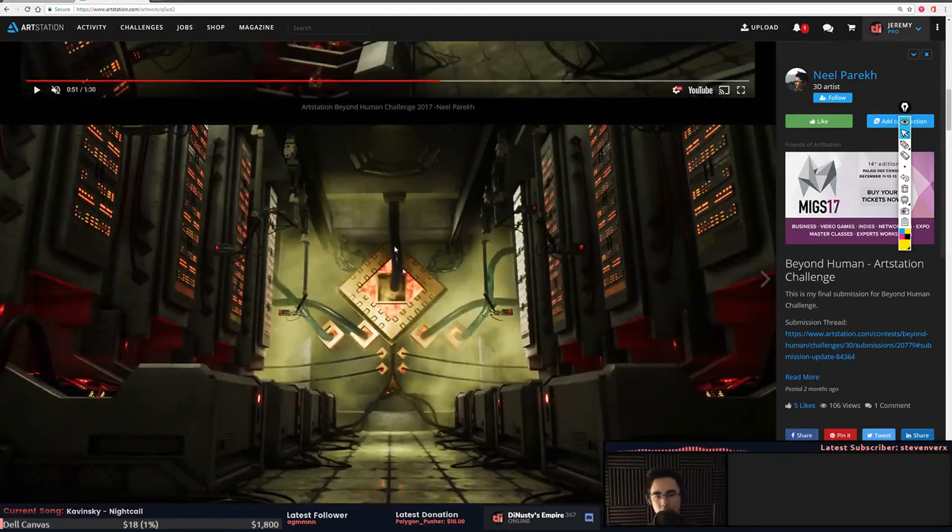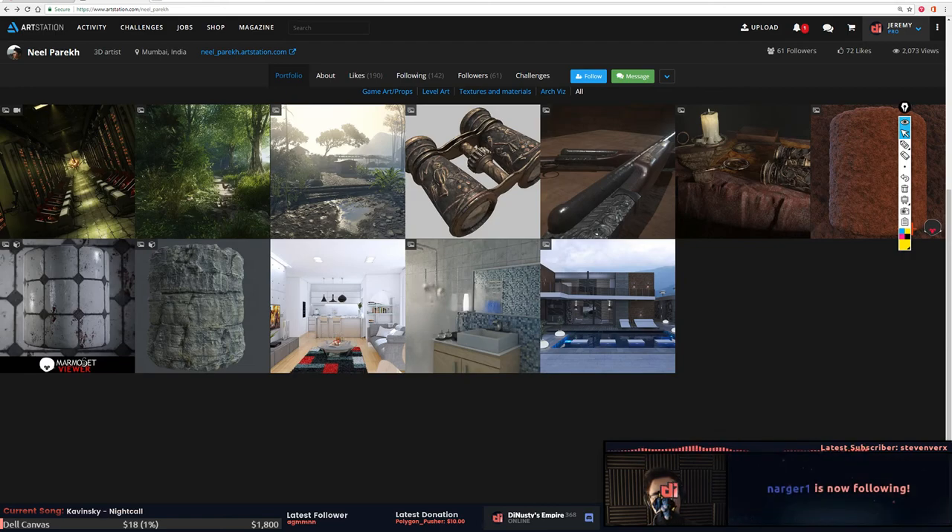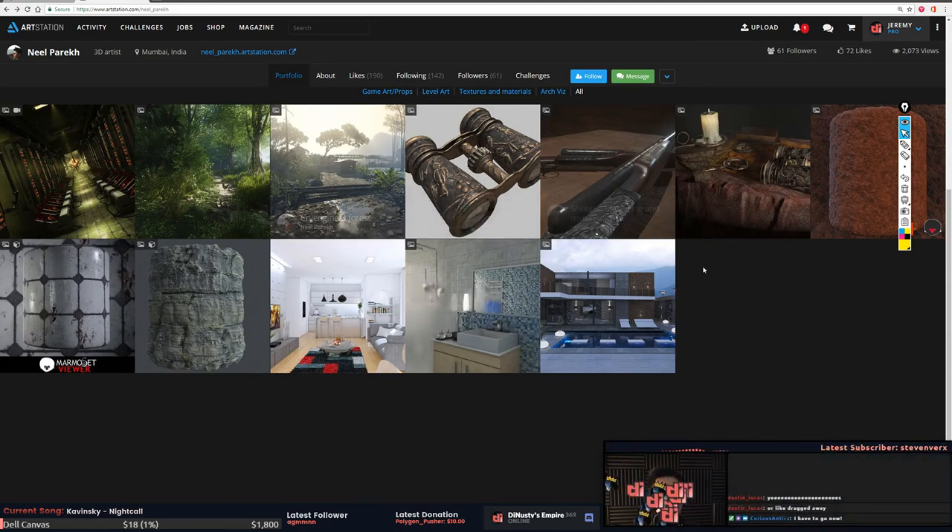I feel like if you spent another couple of weeks working on this, pointing out and addressing those things, this could be a thousand times better. If you get this a thousand times better, or another scene showing the progress, you're going to be in a position where it's much easier to get hired. But right now I think you're close, just not quite ready — at least for game art.